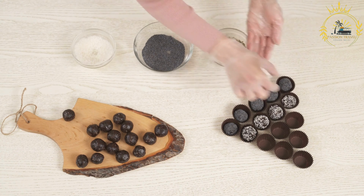For the three-milk mixture: 1 can (14 ounces) sweetened condensed milk, 1 can (12 ounces) evaporated milk, 1 cup heavy cream or whole milk, and 1 teaspoon vanilla extract. For the whipped cream topping: 1 and a half cups heavy cream, quarter cup powdered sugar, and 1 teaspoon vanilla extract.